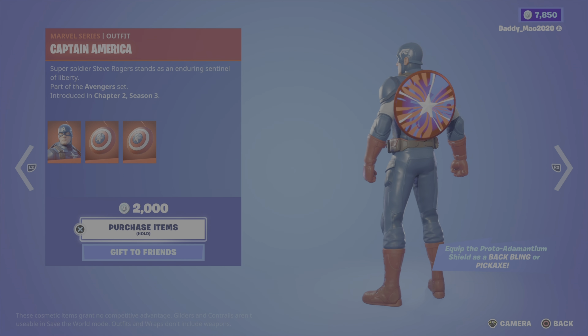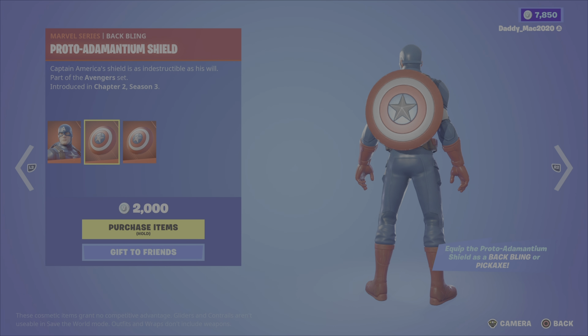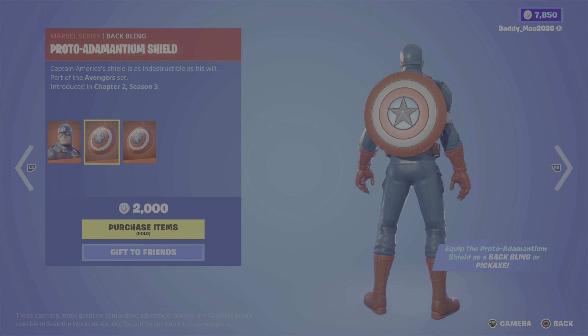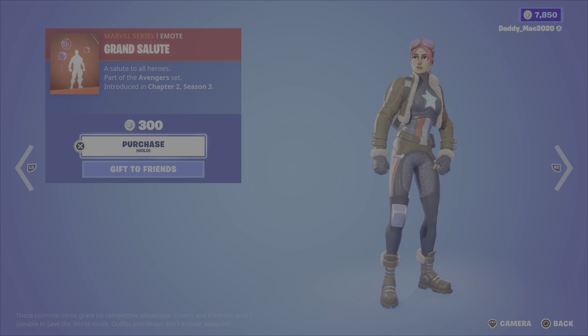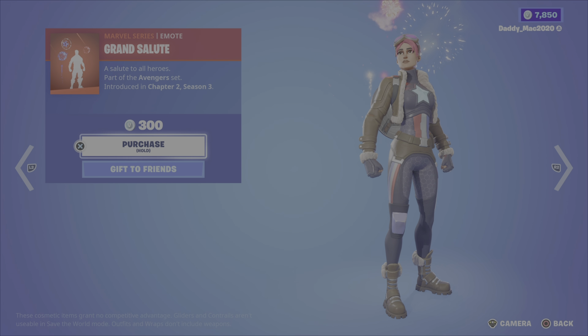Also got the original Captain America outfit, along with the proto adamantium shield back bling — same back bling style setup — for 2,000 V-Bucks. Then we have the grand salute emote for 300 V-Bucks.